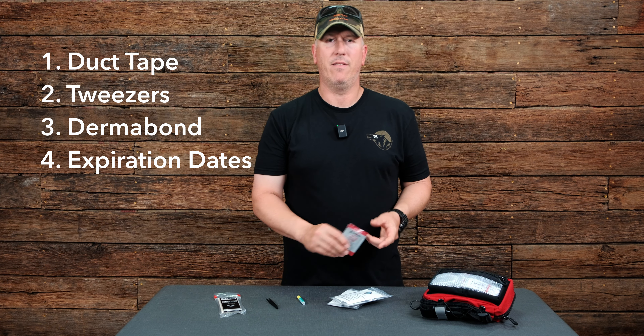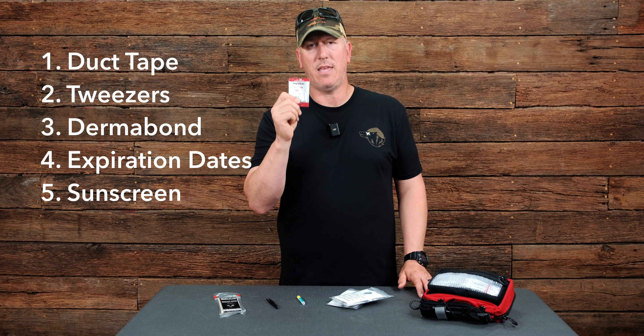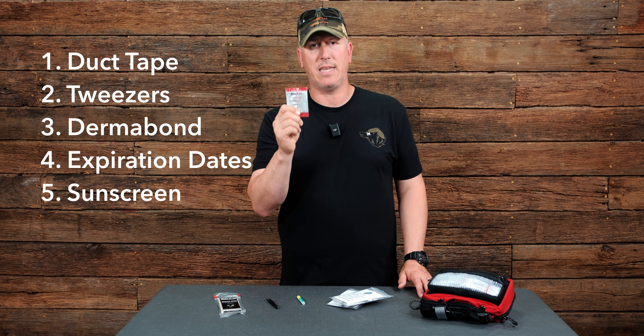Hey everybody, it's Rodney, Overland Medic, and today I'd like to talk to you guys about the top five things that we either overlook or forget with med kits.